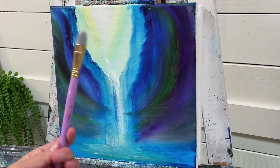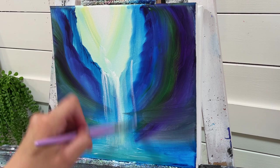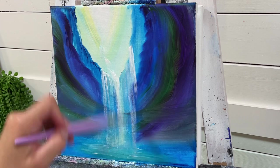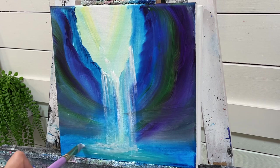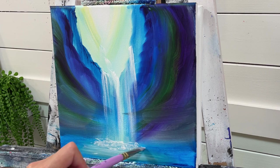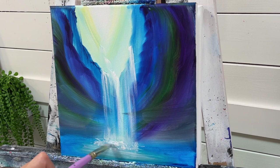I'm going to go over to my number 14 Filbert brush, take some more white just on the tip, and start adding some more waterfalls. Then wiggle, wiggle, wiggle — dust back and forth, tap and dab. More white, then gently pull up using just the tip of your brush to make it look like a splash.